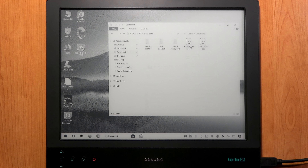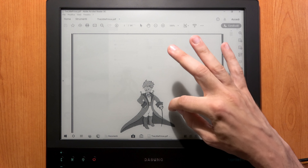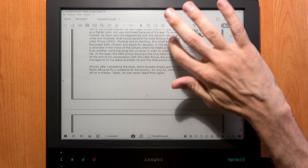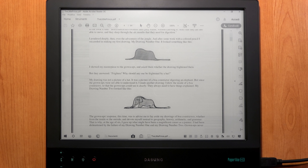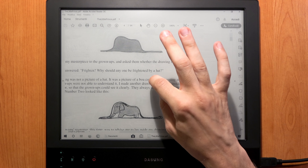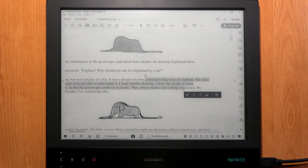As mentioned at the beginning, this is the Paperlike touch version — the first model by Dasung featuring a touchscreen. Opening an ebook and interacting with the screen, the scrolling is very fluid and smooth. The screen uses capacitive touch with good sensitivity and response. You can pinch to zoom in or out, and double-tap to highlight words. All basic gestures work depending on your operating system.